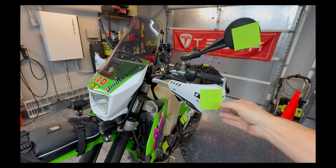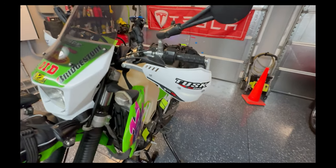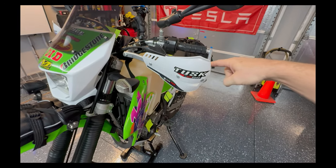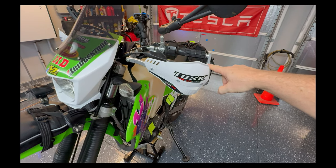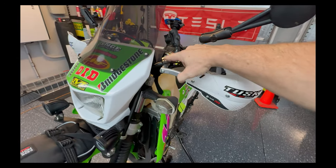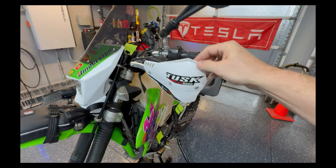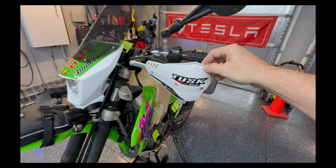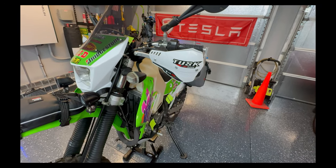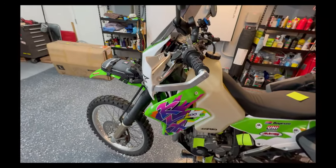I have Tusk hand guards, but let me backtrack a little: these are Bark Buster aluminum frames and mounting hardware with Tusk hand guards attached. I didn't want the giant Bark Buster Storm grips — they're overkill for what I needed. Moving on: stock levers still.